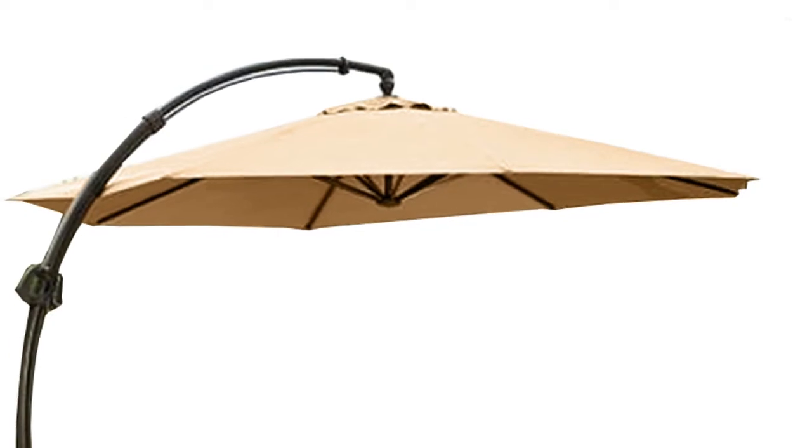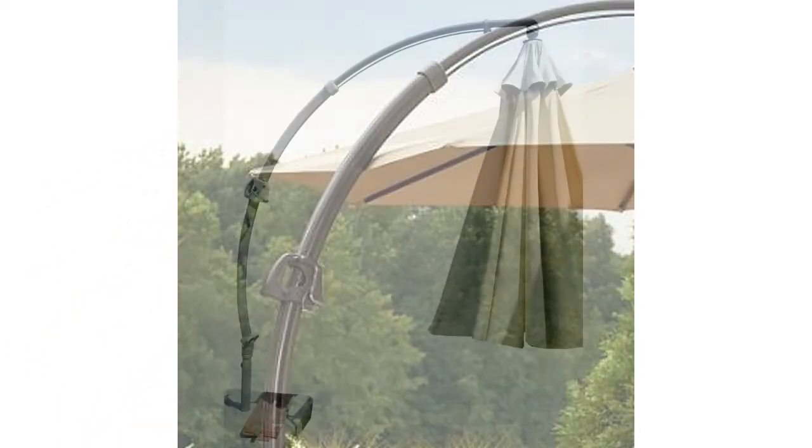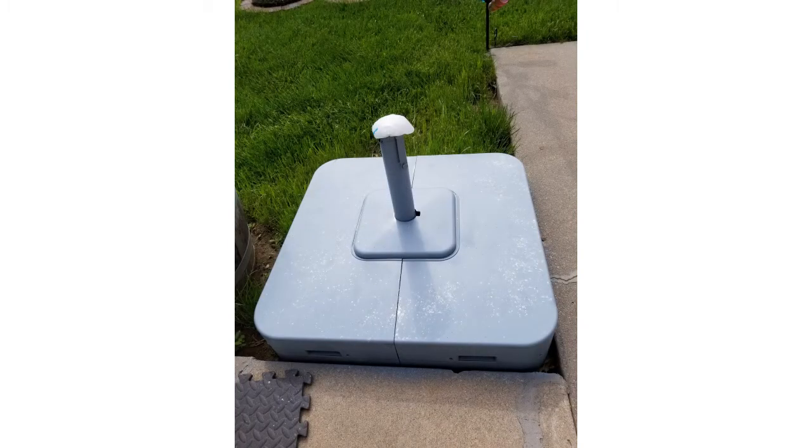A few key identifiers for this umbrella are: the umbrella hangs from a curved umbrella pull, the canopy attaches by corner pockets, and the base of the umbrella has a hard shell cover.